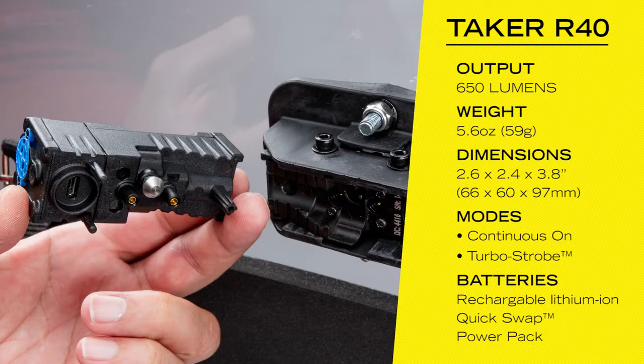The lithium-ion quick swap power pack allows the user to quickly replace a depleted power pack with a fresh one in seconds.